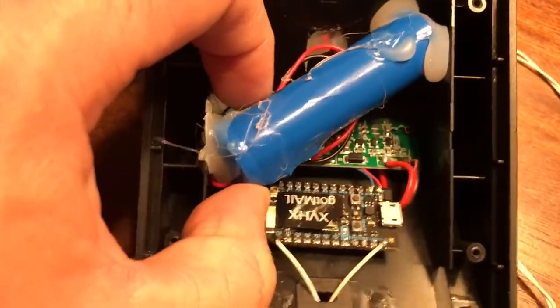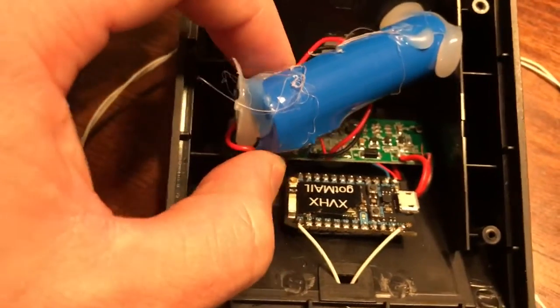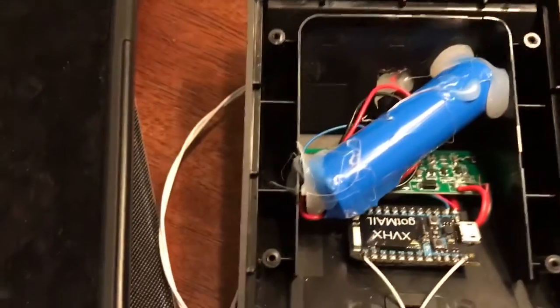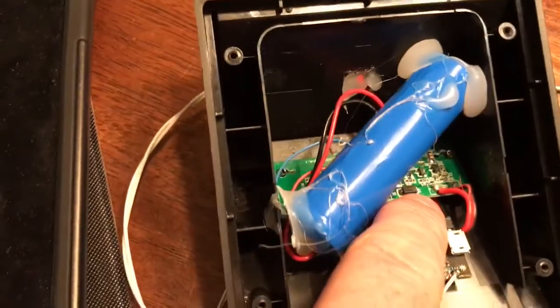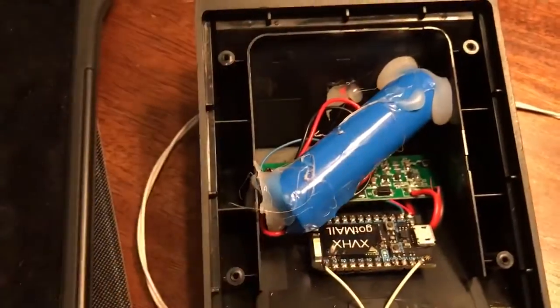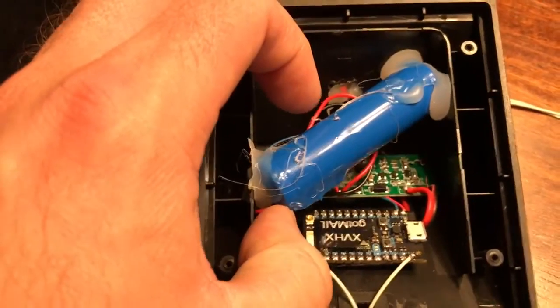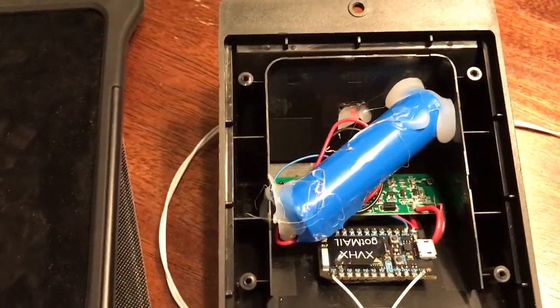This is a really cheap solar setup and there actually is no charging circuitry. The solar panel is connected directly to the battery with just a little blocking diode. This isn't the greatest of circuits, but it's probably good enough — I'm guessing there's protection circuitry in the lithium battery.